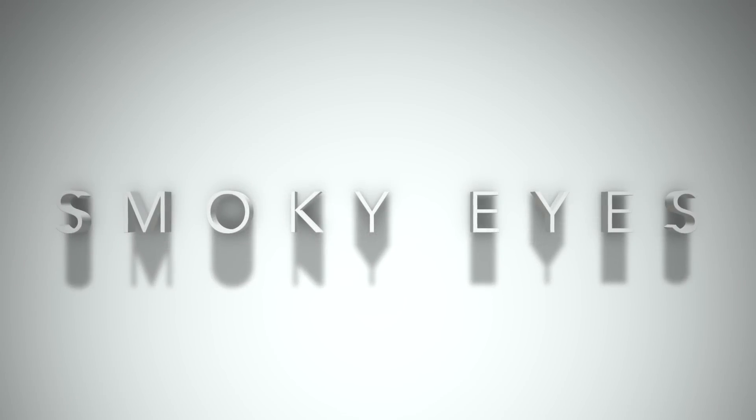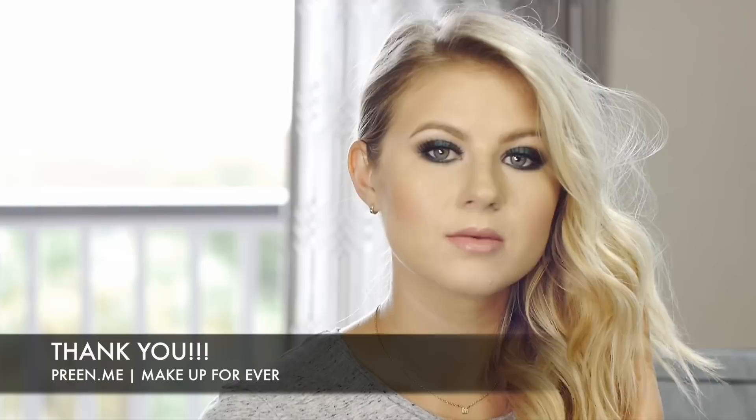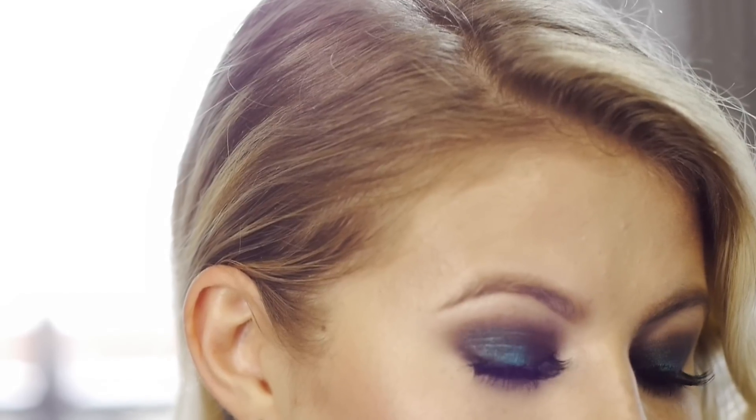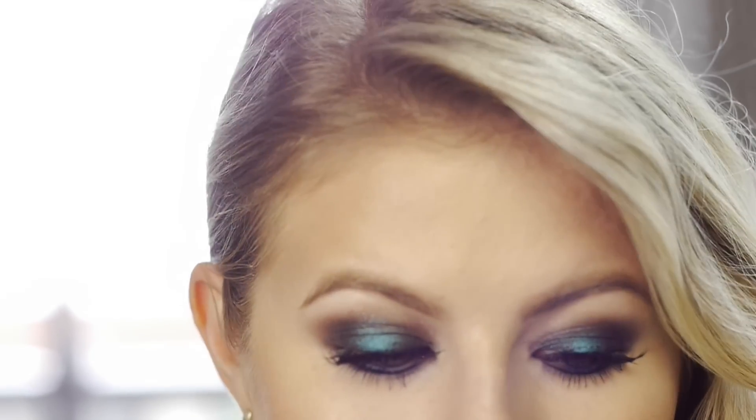Welcome back my beautiful friends. Today's video is another smoky eye, but this one is different because it has a beautiful green-blue color to it. I've partnered up with Preen.me and Make Forever and they sent me a box of different goodies. I decided to create this beautiful look for you guys using their Artist Shade Palette number two in the colors you crave.